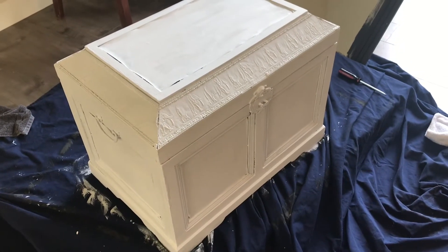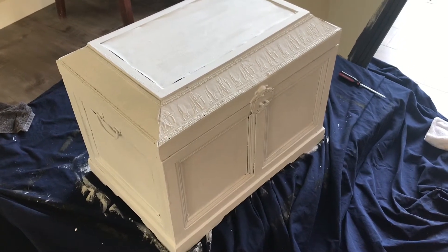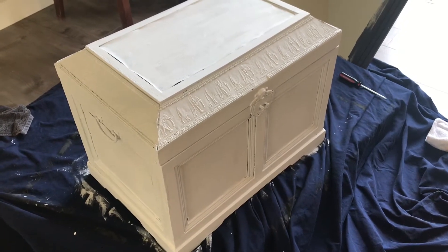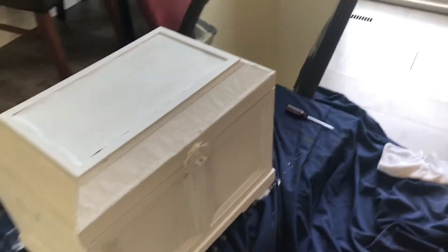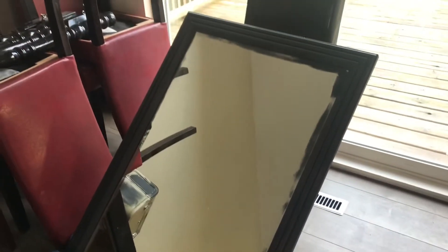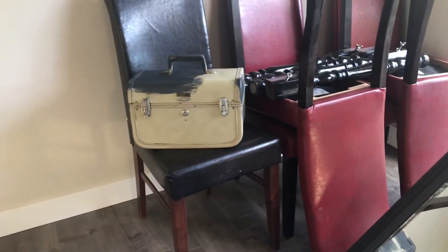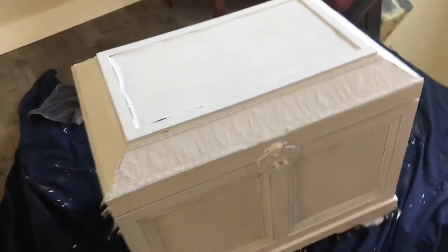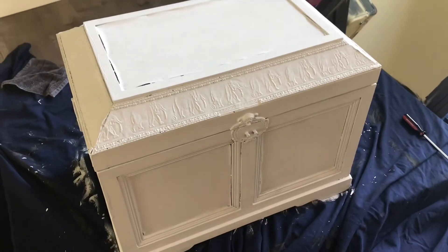Got the first coat on this trunk, it's starting to look good. We'll put our second coat on again tomorrow and it's starting to come together. Also have on the mirror the first coat, the undercoat colour, and also started on the little case. So the transformation is coming along nicely and let's see what we're going to do next.